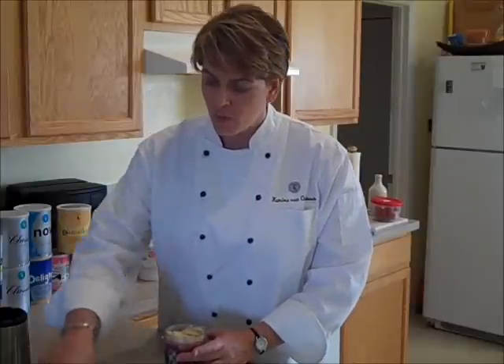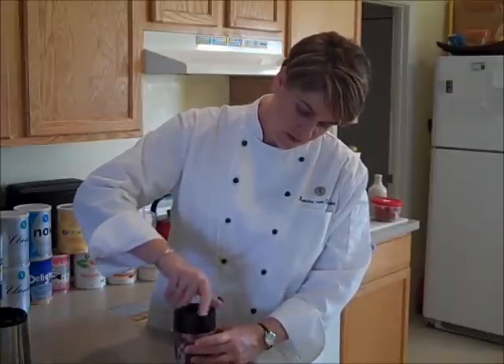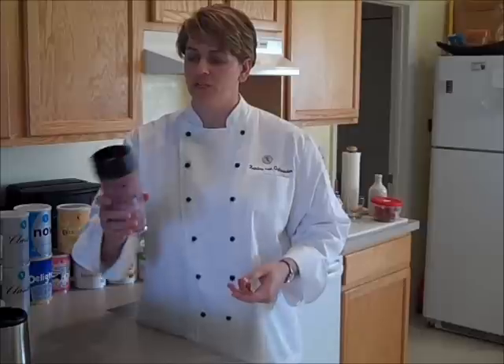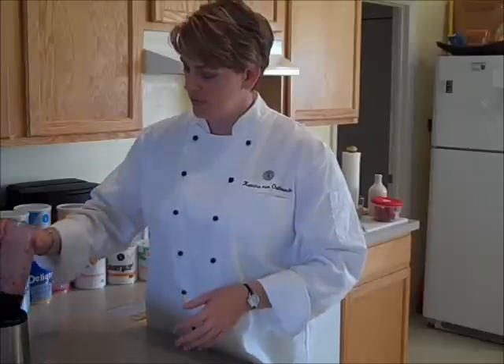We've got that in. We're going to go ahead and put the top on this. This is definitely a very filling shake. Simplicity is definitely a shake to take for morning or for lunch and you will not feel hungry. I have tried this many different ways and this is probably one of my favorites. We've got a nice consistency in here — we're going to blend this up.